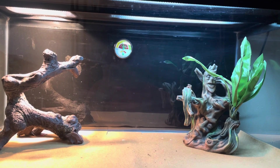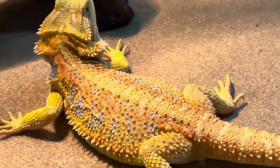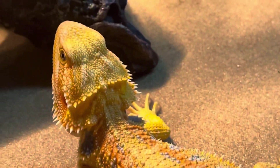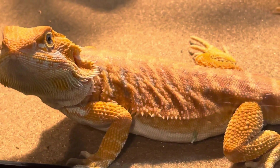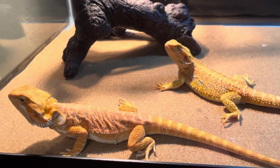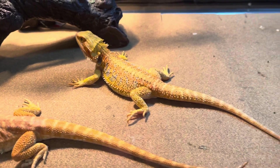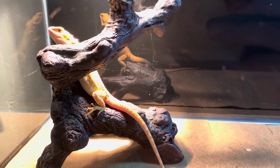I'm going to go get my bearded dragons — here they are. My girl Red is throwing amazing colors right now, she's looking great. Look at those colors — that's what your dragon looks like when it's being well taken care of. This is my girl Red and this is my boy Capone. They're looking beautiful. I make sure I give them a good amount of greens as well as insects — and you can tell I take very good care of them.